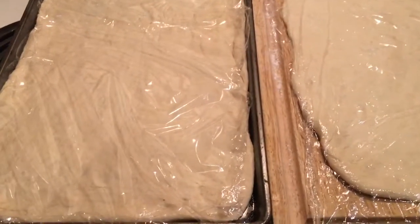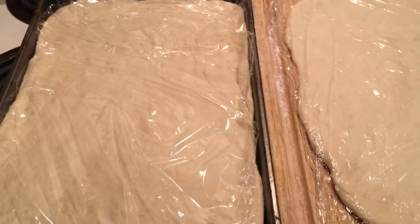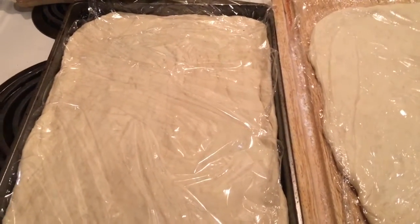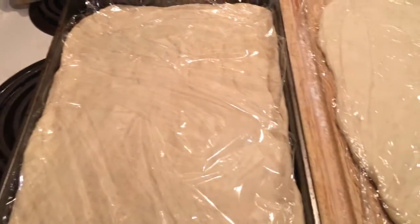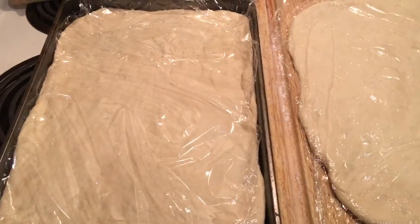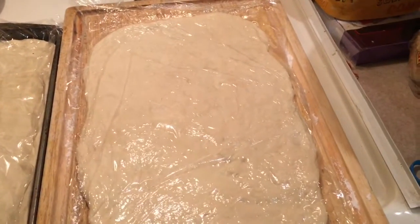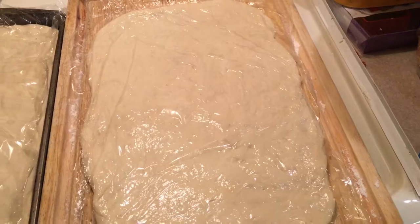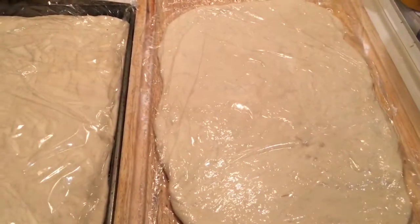So what we have in the pan is the dough sitting on top of one and a half tablespoons of olive oil. I've stretched it out keeping a uniform thickness — not a thicker edge, just uniform all the way around the pan. Same basic idea for the second one: stretch it out to the size of the pan. Now we let these rest for 30 minutes.